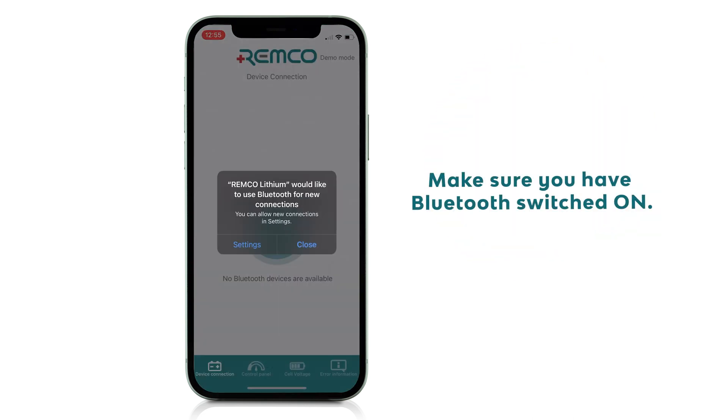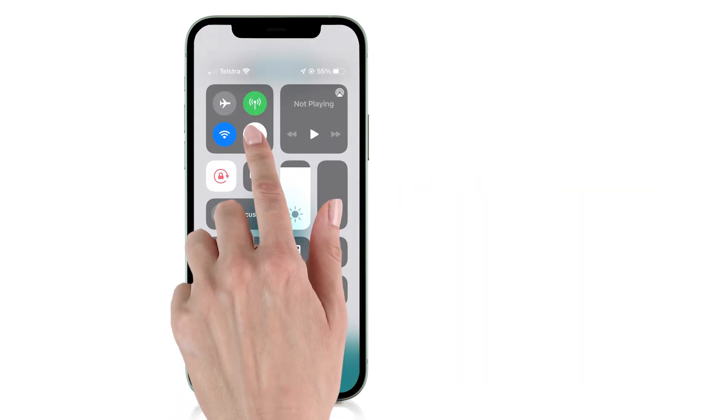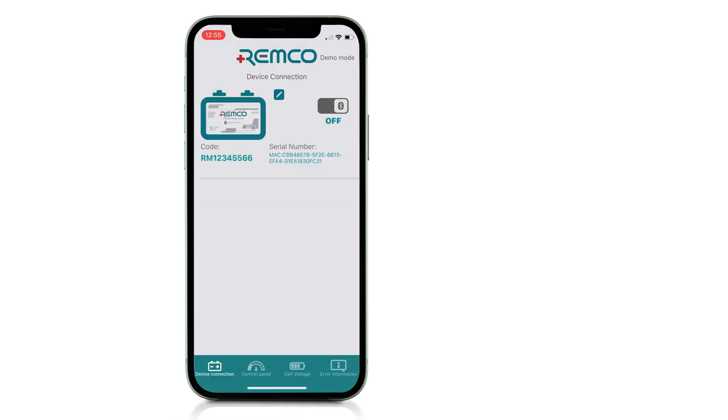Make sure you have Bluetooth switched on. If Bluetooth is off, go to your phone settings and turn on Bluetooth. Your new battery or batteries will appear on the device screen.